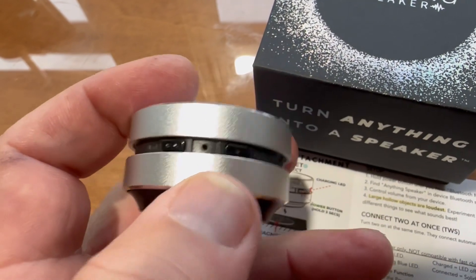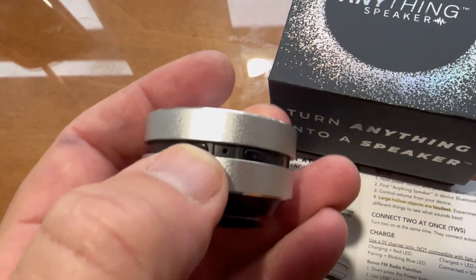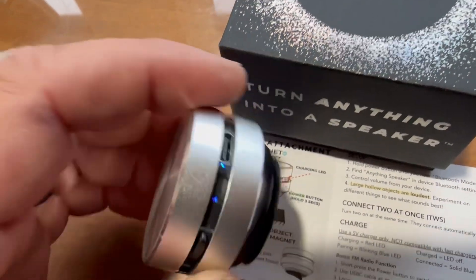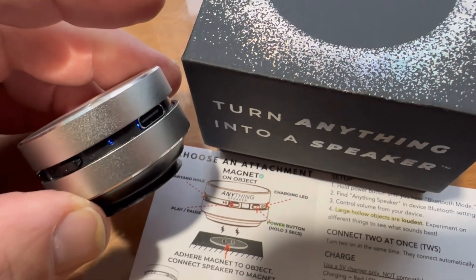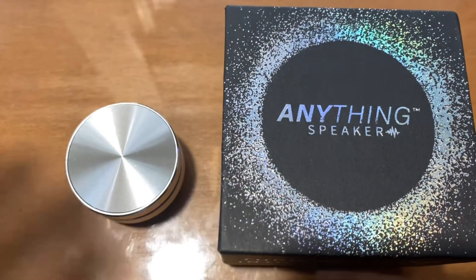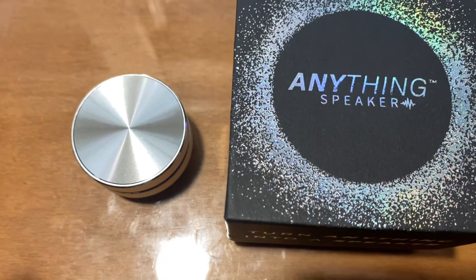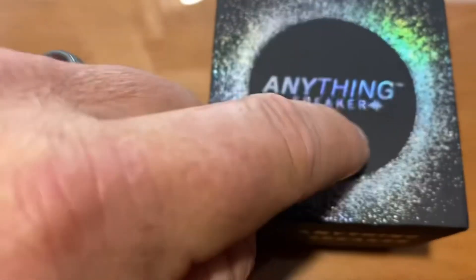I charged the speaker. You can see there are two buttons — pause/play on the left, and if you hold the one on the right for three seconds, that's your power button. We're going to hold it for three seconds. It says 'powered up,' and you can see it is blinking a blue light, which means it's in pairing mode. Go to your Bluetooth on your phone and pair the device — it's listed as 'Anything.' We've queued up some Bob Marley — 'Stir It Up' — and I'm going to play it on this glass surface, then transfer it to the top of the box.